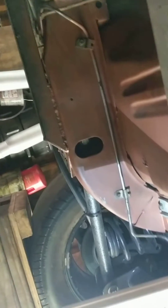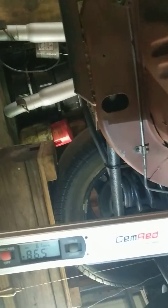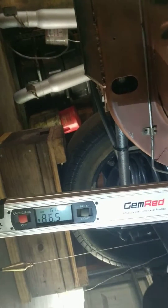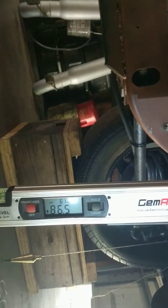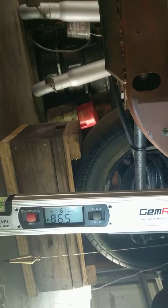Hey fellas, I'm up under a Super Trooper again. I drove yesterday and had a kind of mild vibration, so I wanted to double-check the pinion angle because I forgot to do it when I had it in the garage originally.